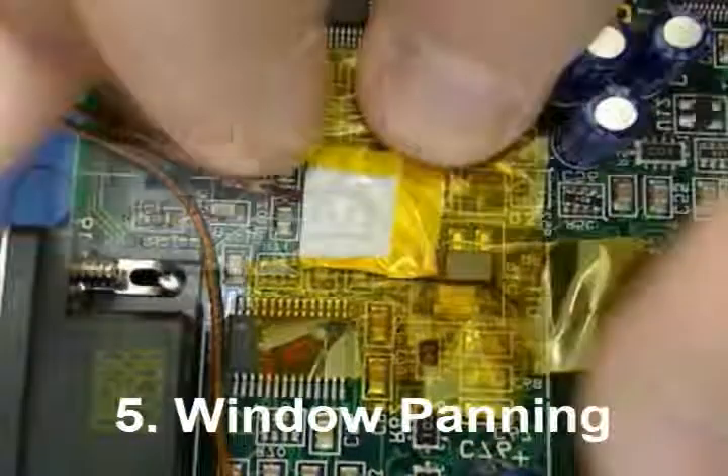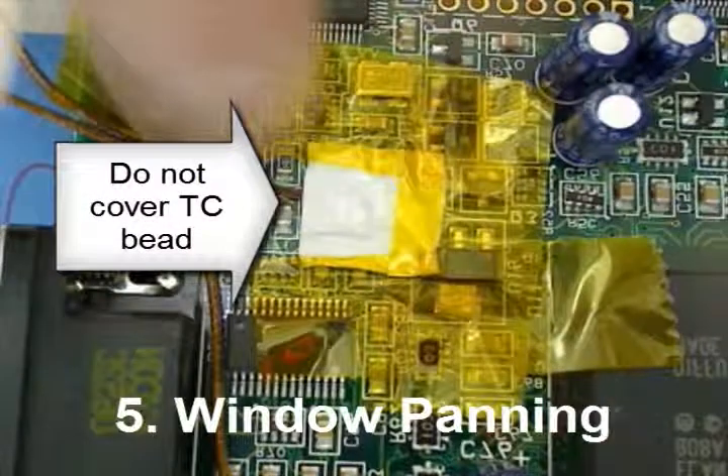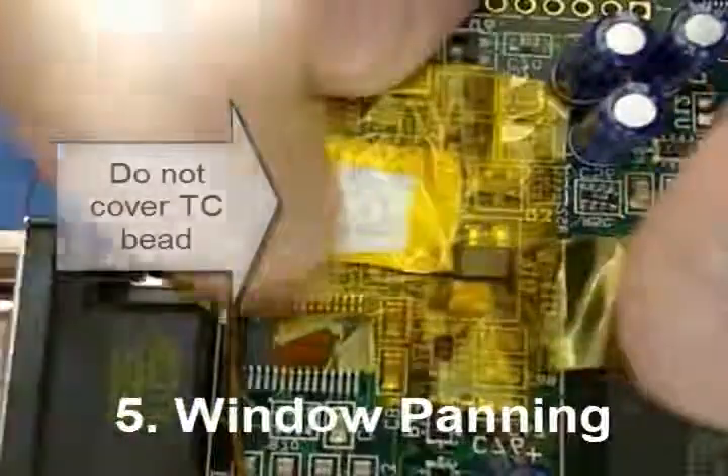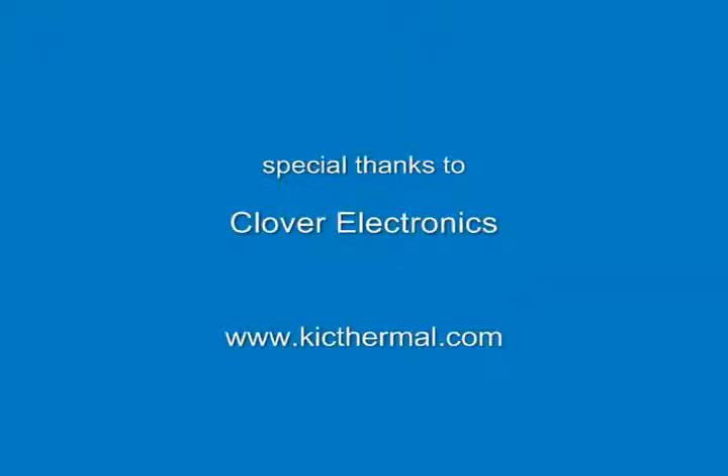It is also a good idea, which is not shown, to use Kapton tape to anchor the thermocouple wires, acting as a strain relief. Special thanks to Clover Electronics. To learn more, visit www.kickthermal.com.